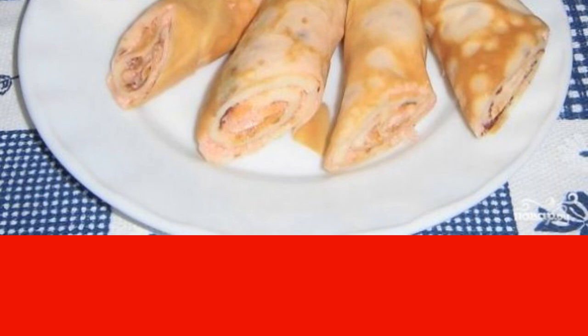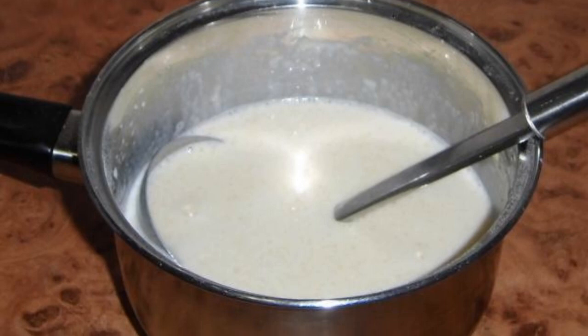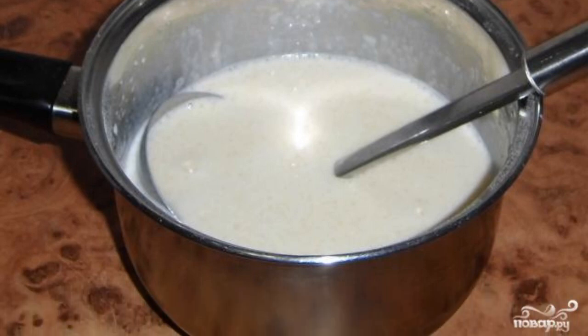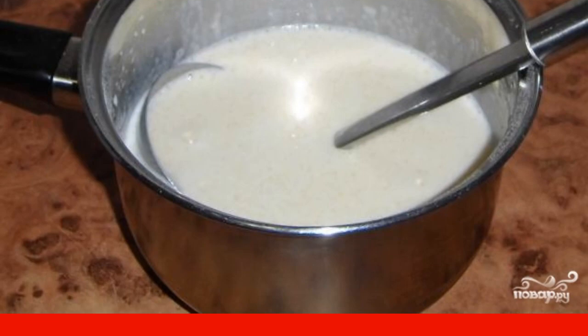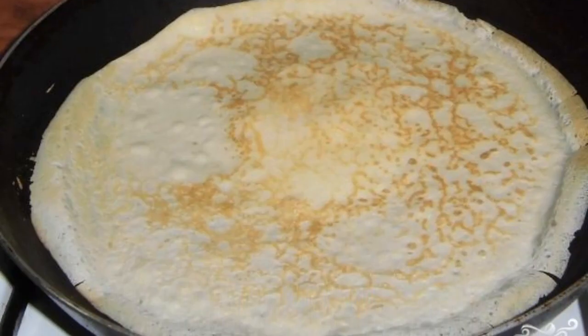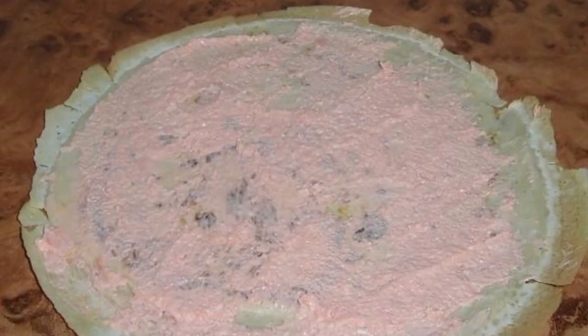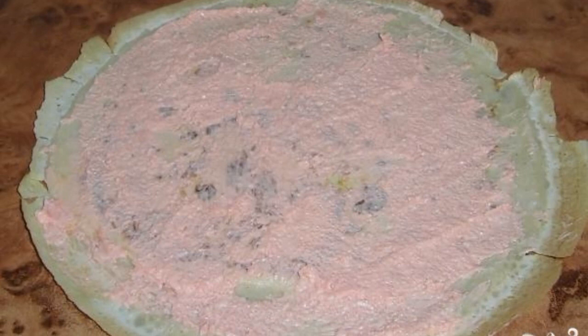Serve as a snack. Beat the eggs with salt and sugar, then add the flour continuing to stir, and at the end pour in the butter and milk and knead the dough. Bake pancakes without oil in a preheated frying pan on each side for two minutes until golden brown. As the pancakes cool down a little, smear them with